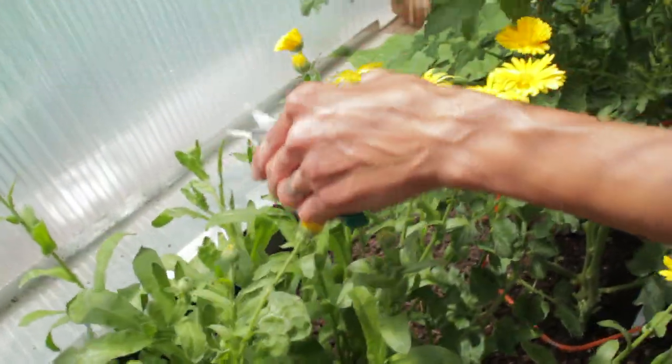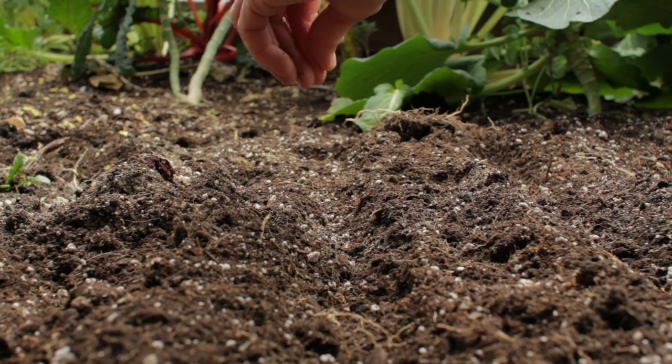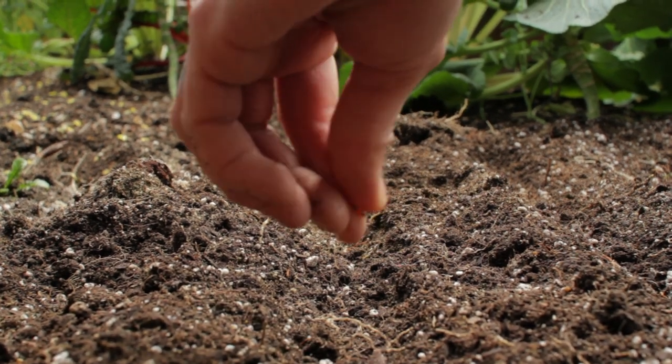Then plant around them, but at some point this puppy's got to come out. As you may know, spring is the best time to amend your soil, and we have a video and an article linked below that may interest you and give you more details on that.